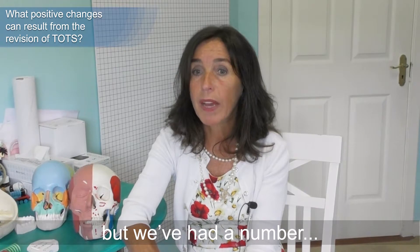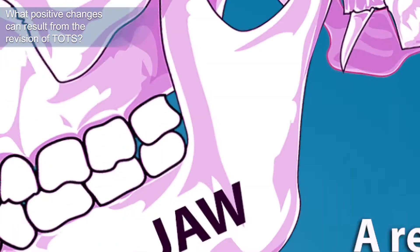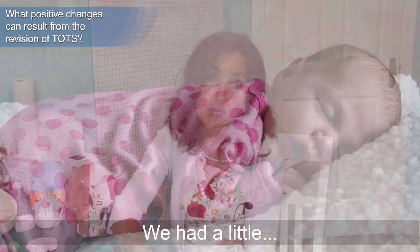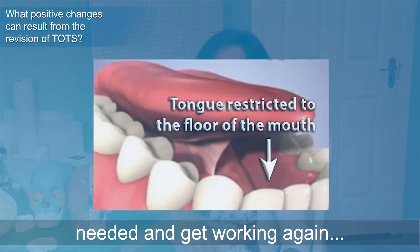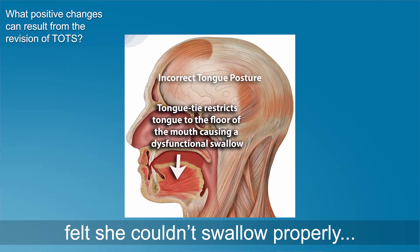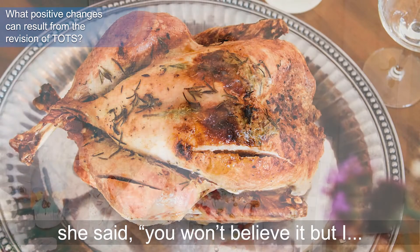We've had a number of immediate or instantaneous results. A lady whose jaw was quite far back came forward by about two millimeters, which is significant. We've had people who immediately stopped snoring. A ten-year-old boy with Down syndrome who was a bed wetter stopped wetting the bed from that very night. Very often, once the tongue is freed and can get to where it's needed, a lot of these problems stop. We also had a lady who never ate meat because she always felt she would choke and couldn't swallow properly.